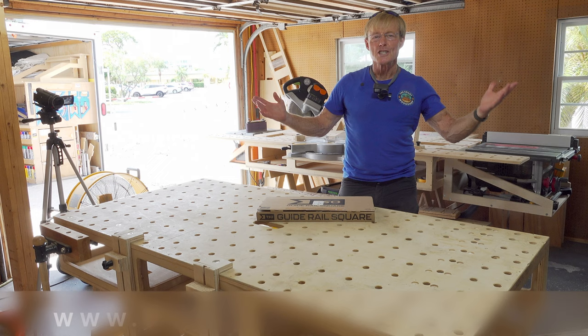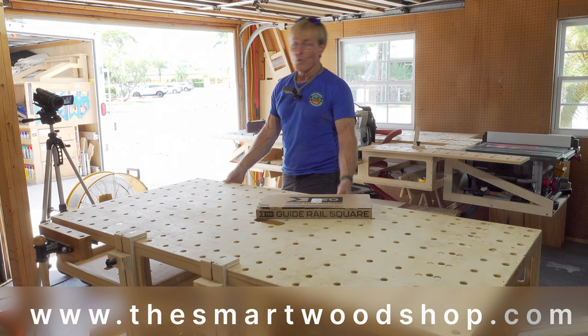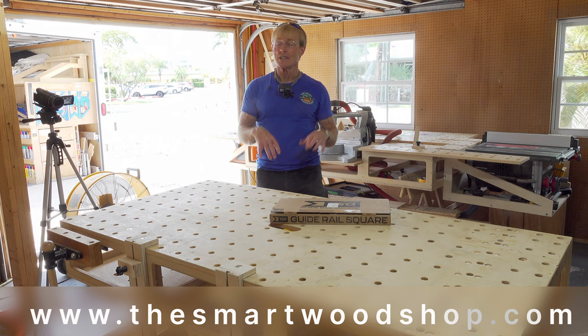If you would like to build a smart wood shop yourself — a smart station, a smart bench, or the smart wood shop itself, or any of the accessories that work with the system, like the router table or the cart that makes it all mobile — that's the biggest deal for me. Working in a small shop and being able to move the stuff around where I need it is fantastic. There is a link in the description of this video where you can go and purchase plans for any or all of the system, 24-7-365.